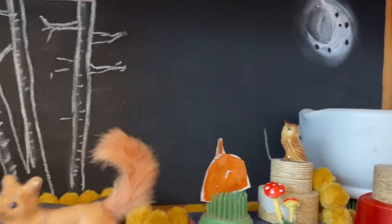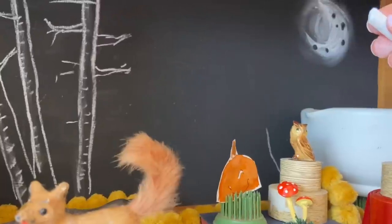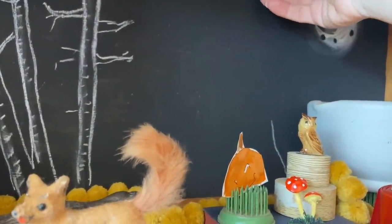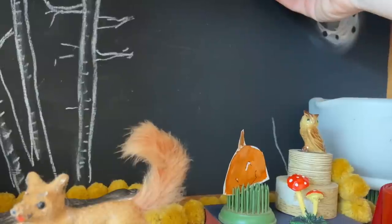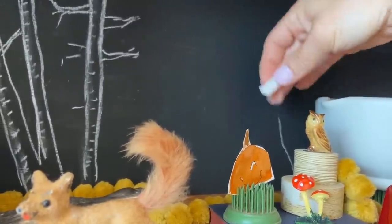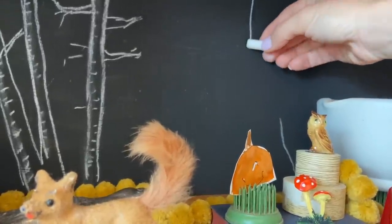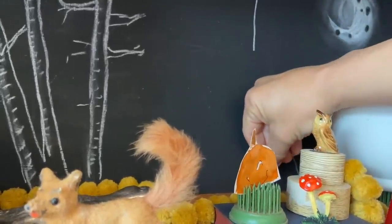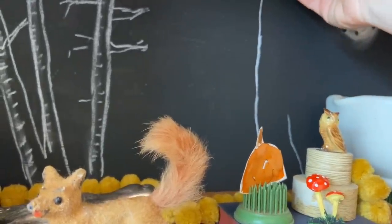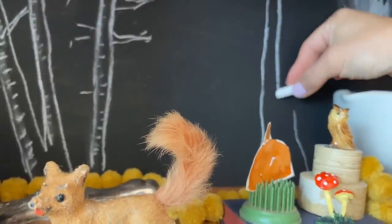For the birch trees, when you draw a tree you can definitely have a shaky hand so the tree doesn't appear too stiff and straight if you're trying to make it natural. A tree is wider at the bottom than the top, so it doesn't matter if you start at the top or the bottom. I normally start at the bottom but since I'm working around things it's a little hard, so I just have it a little thinner at the top and make it wider as I go down.